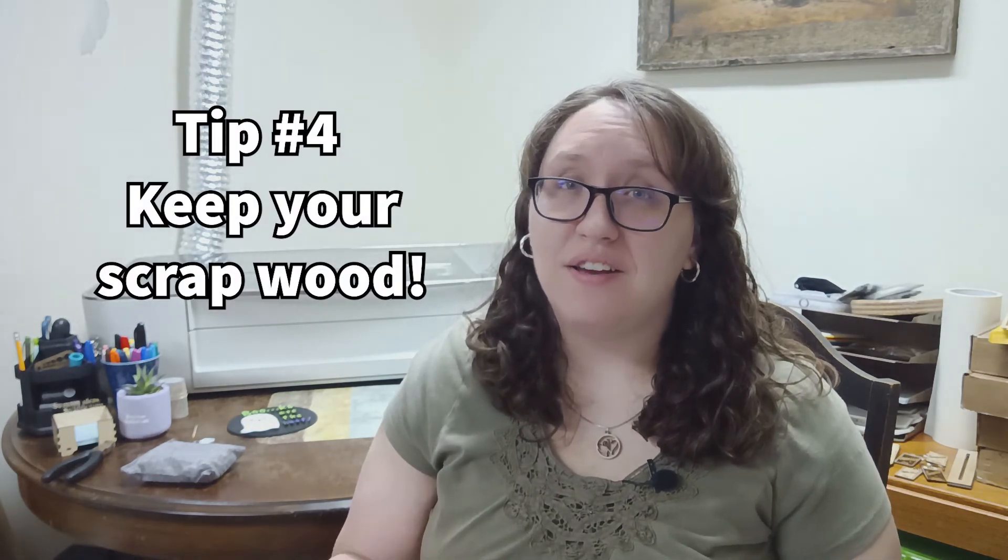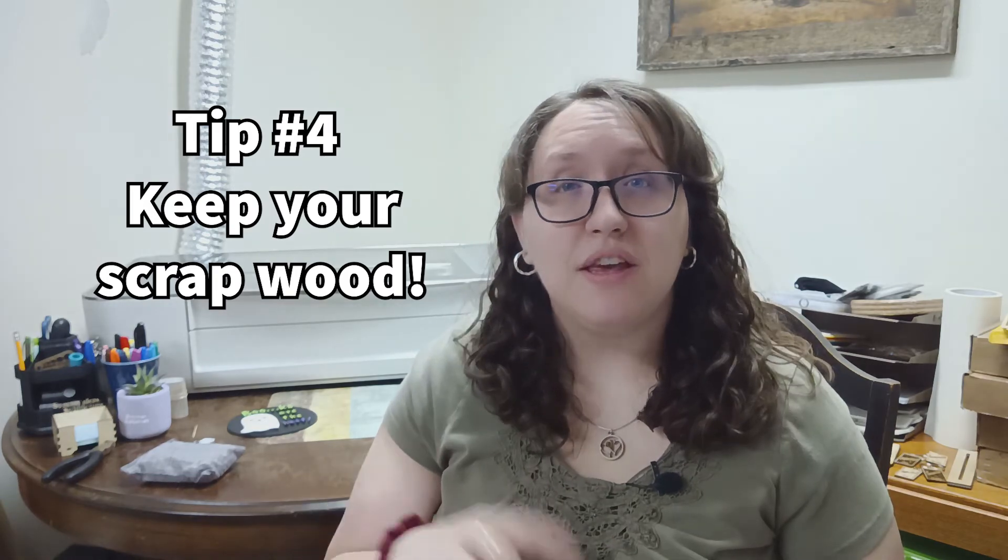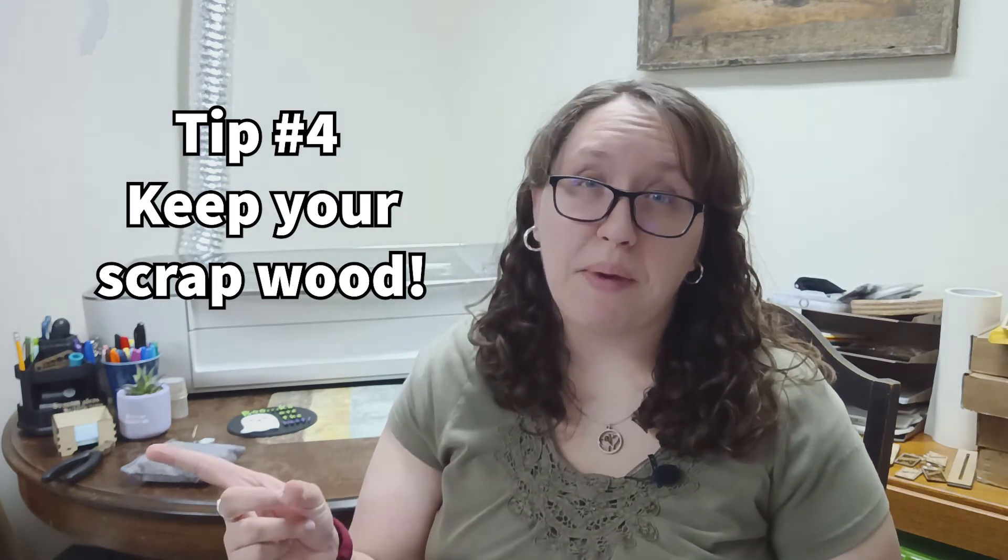My fifth tip is to keep your scrap wood. In your scrap wood, you can find a lot of salvageable pieces that you might use for a different project, or actually use to repair a current project if something goes wrong. I had this happen with a wedding sign I made for a friend — there was a hole in the wood I didn't notice until it was cut, and it ran all the way through, so centers of the engraving had fallen through. I was able to find some scrap wood that was just the right size to fit in there, glued it in, and you couldn't even tell there had been a hole in the wood at all.